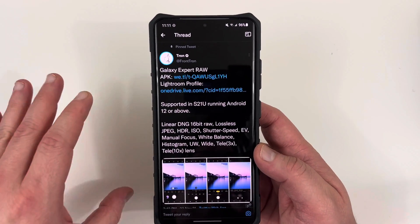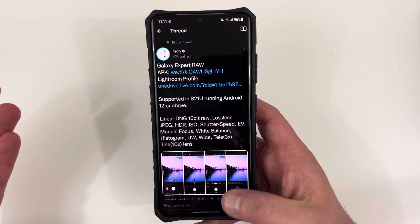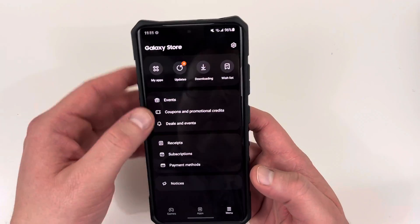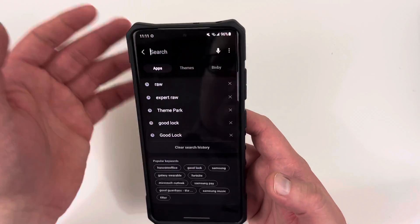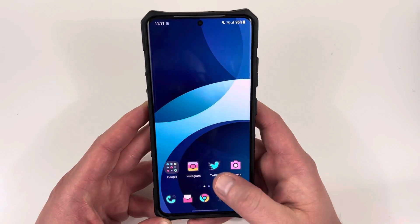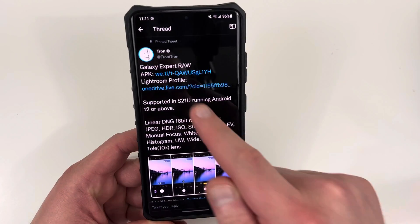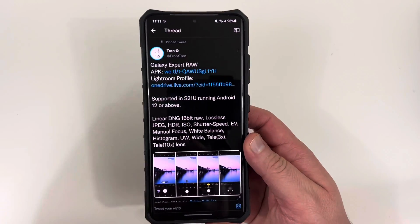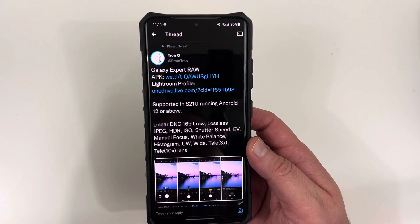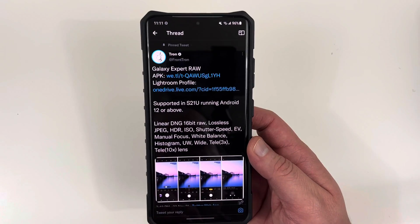Currently this app is in beta and it's also a very limited release. It's not currently available in the Galaxy Store here in the U.S. I actually went through and tried to find it myself — I searched for RAW and you can't find it here yet. But the good news is, if you're in the U.S. and you have the correct phone, you can get the APK directly from Frontron. It is completely safe — I downloaded it myself, so there's no malware or anything like that.